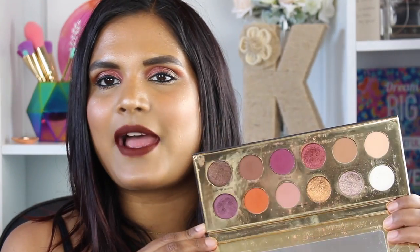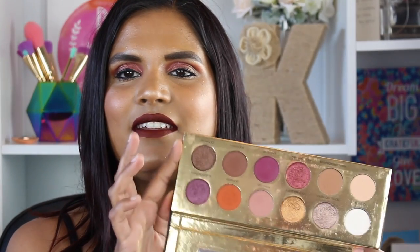I believe this came out in 2016 but I've been loving it in 2017. If I open it up, there is a decent mirror, a foil gold interior, and it comes with 12 gorgeous shades. Now Colored Grain as a brand is cruelty free and it was founded in 2013 by a lady named Lorraine. This is a black owned brand and also an indie brand, and I think their claim to fame was definitely this palette.